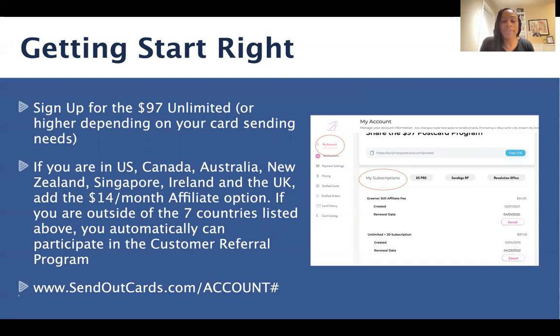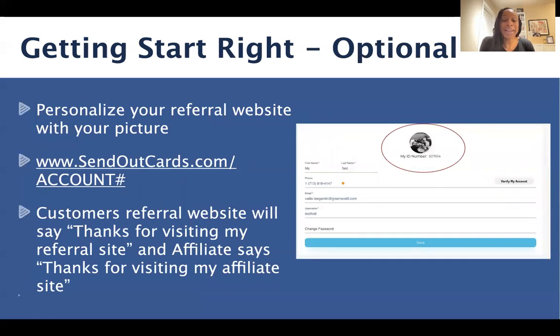If you are in one of the seven countries that we're currently open in with the affiliate side of the business, please make sure you set that up as well. And if you are in a country outside of those seven countries, you are automatically entered into our customer referral program, which you can participate in as well. When you have these set up, you automatically get your own referral Send Out Cards site. Your referral link, which you want to memorize, is www.sendoutcards.com forward slash your account number. You can also personalize your referral website — feel free to add your picture. On the right side of your My Account page, you'll see your ID number, and you have the ability to upload a photo there as well.